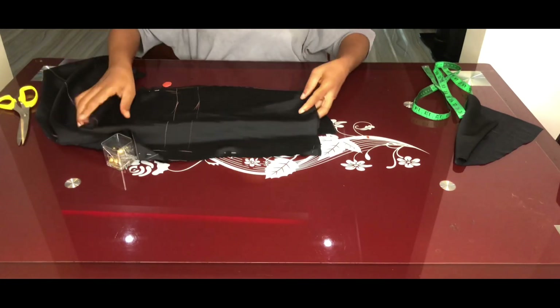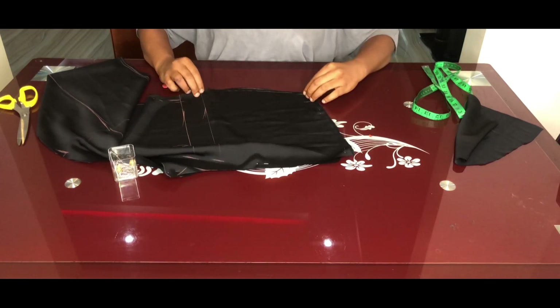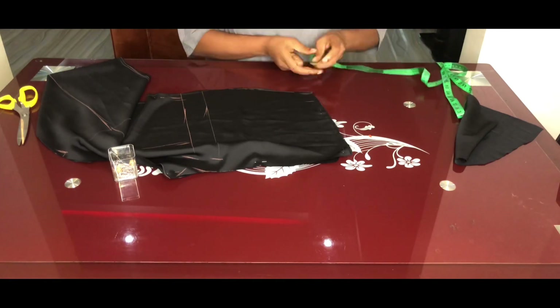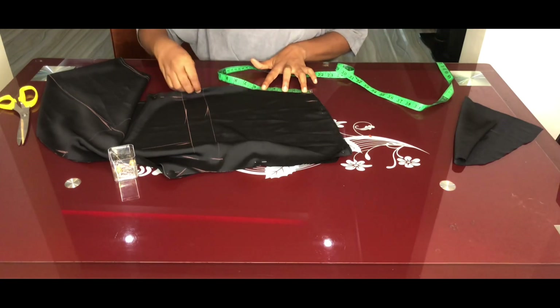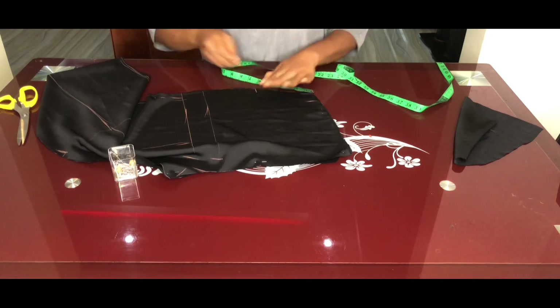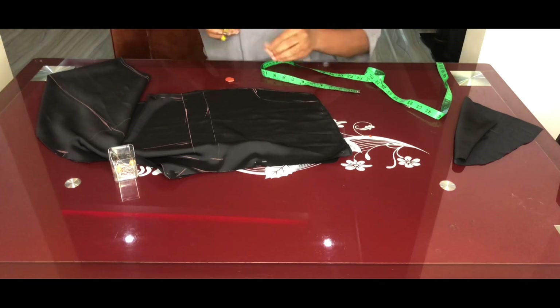Place two pocket pieces together and place the front trouser piece back on top to create the pocket opening. From the side, come in 1.5 inches, and mark the opening length at 5.5 inches — when sewn with a half-inch seam allowance it will measure two by six inches. Carve out the opening and cut it out.